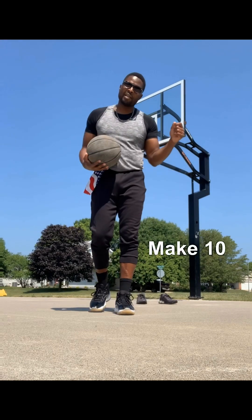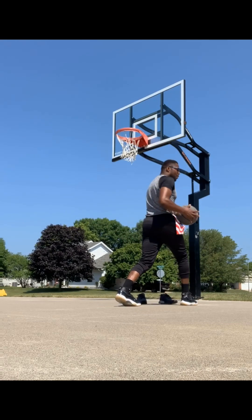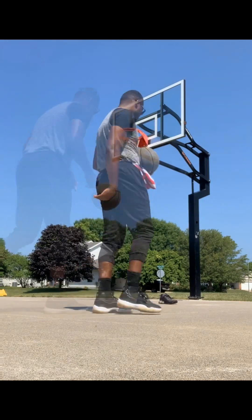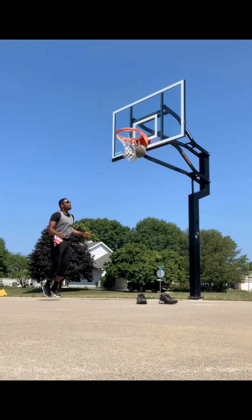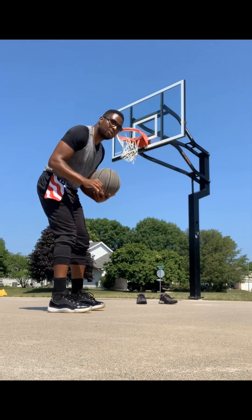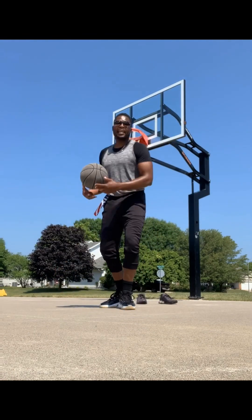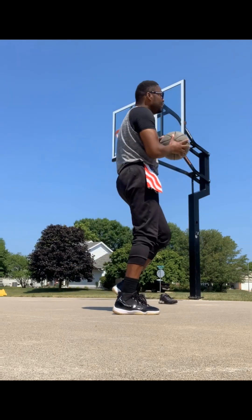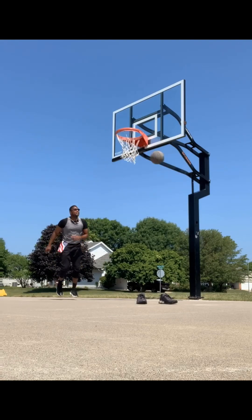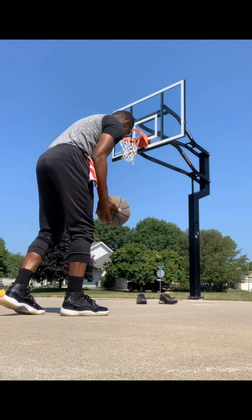Same thing, guys. I want you to make 10 getting downhill. You're getting to that defender, the defender cuts us off, making us do our punch dribble into a spin, getting downhill, and we're scoring the basket. Let's get 10 — without a doubt, let's get to it. Remember, we're staying low. We're not touching it with two hands, we're not picking it up with two hands. We're still maintaining that one hand turning, just in case we want to get out of that spin move — boom, come back, and we can shoot it. So we're doing our spin move with just one hand. Protecting the ball, keeping it close.